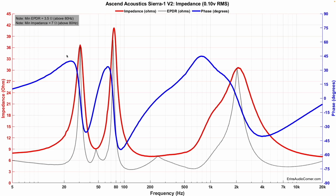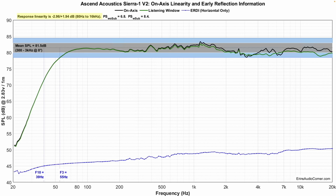But really, it's just a good sounding speaker at a great price. Let's go ahead and take a look at the data. First of all, we're going to look at the impedance. I don't see any issues here — minimum impedance is at 7 ohms. The on-axis frequency response average sensitivity is about 81.5 decibels.